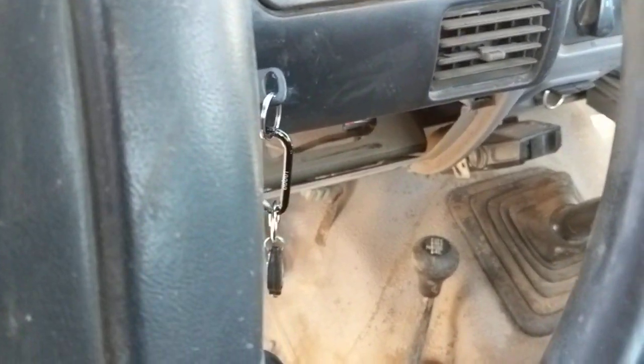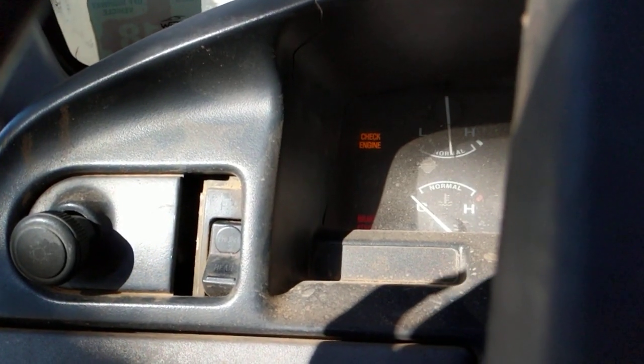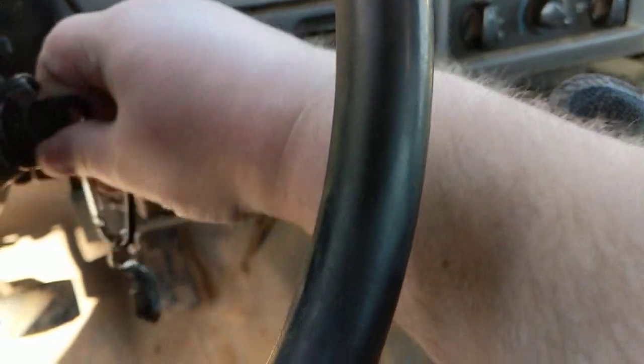164,000 miles. And it does say check engine now because the O2 sensor is off because that's where the broken exhaust is. That's it running. There's a little tab.